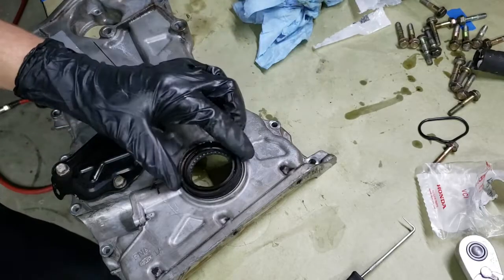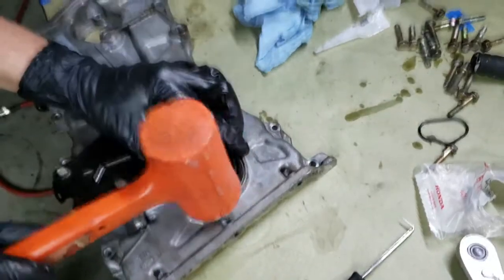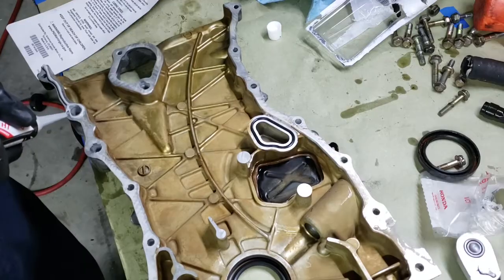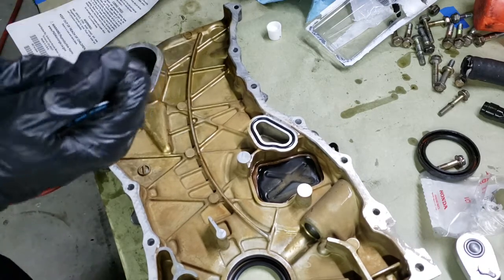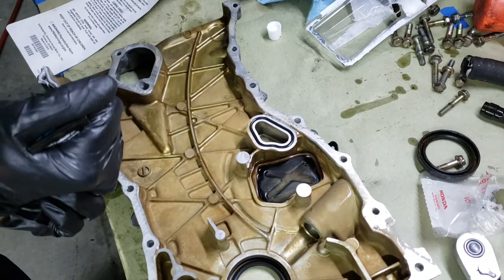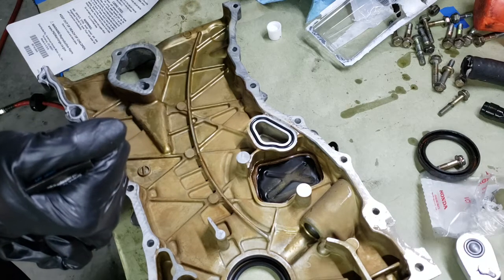I'm going to go just a little bit more with it to make sure it's fully seated.